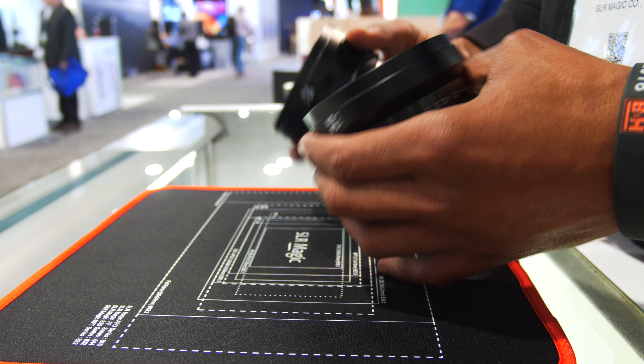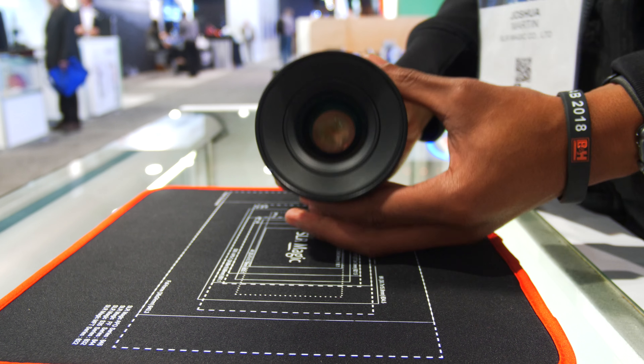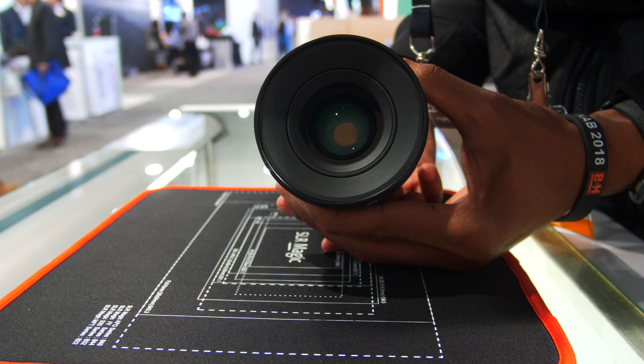They're all about the same weight as well. So if you're switching out lenses on a gimbal, you don't really have to rebalance because it's going to be the same weight — you can move quickly switching lenses in and out.